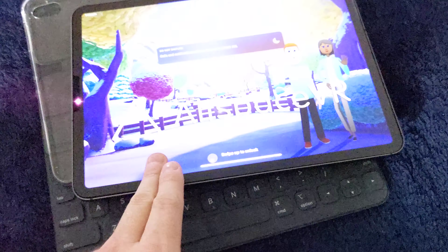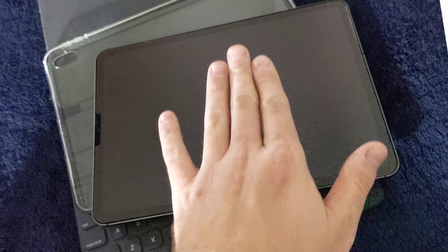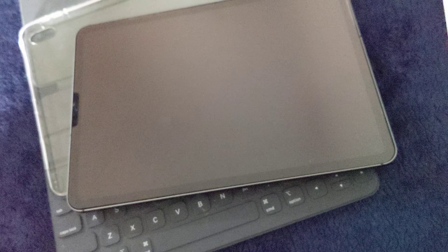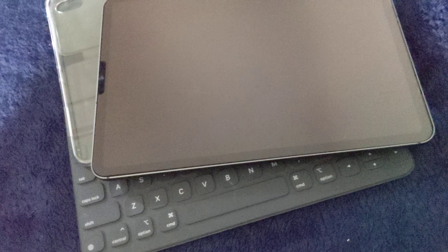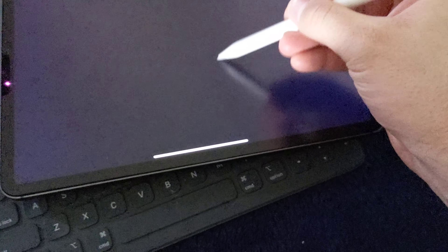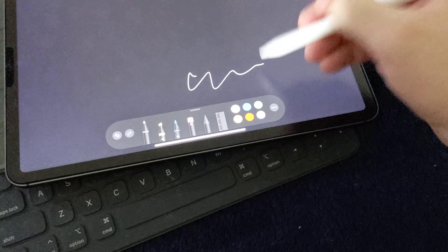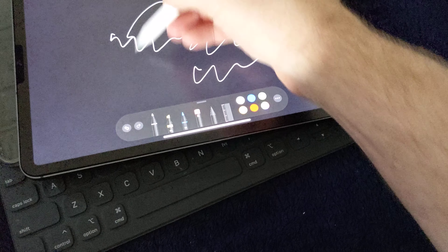I guarantee the little scratches that are all over this case would be on the glass if I didn't have something like this. I love this screen protector. Before the paper-feel screen protectors came out, Tech Armor has been doing this for all three generations. When I use it with the Apple Pencil, it really feels like writing on paper.